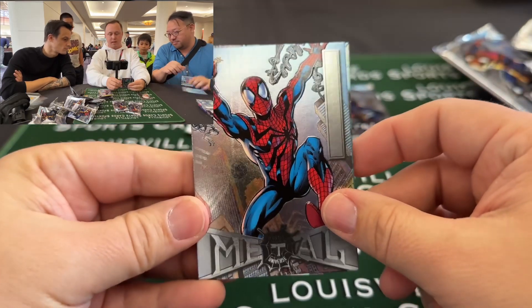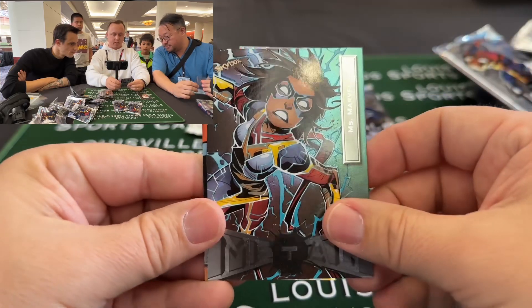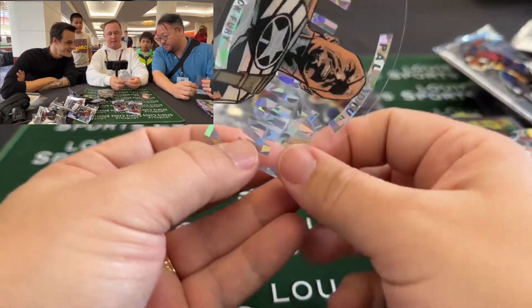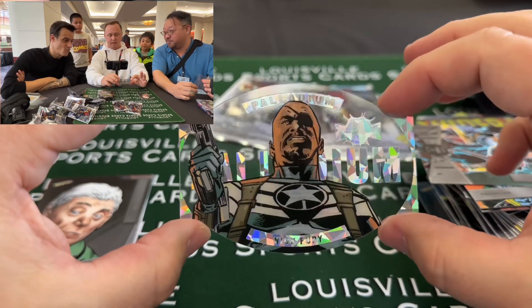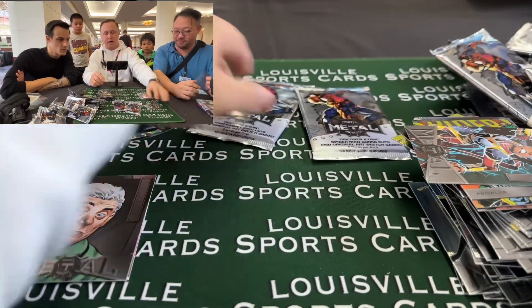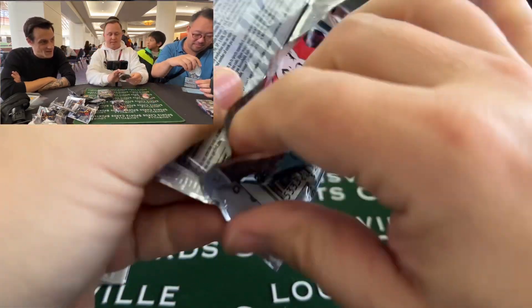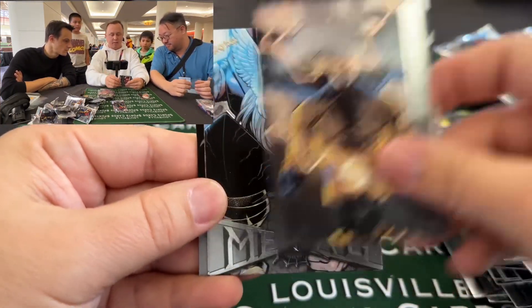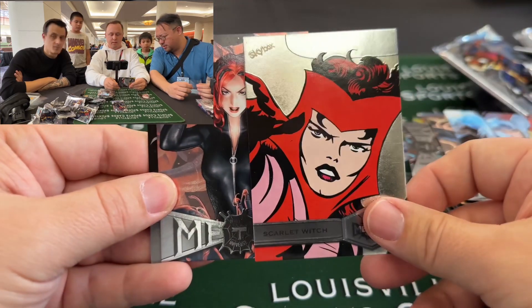We've got our hits still sitting to the side. We've got Ben Reilly Spider-Man, Kingpin, Jessica Jones, Ms. Marvel. Oh, there's our hit! What is that? This is a die cut of Nick Fury — that is really cool! Yes, it's one of those per box. That's a die cut. There are also sketch cards in this set you can hit, just like in the Marvel Masterpieces.